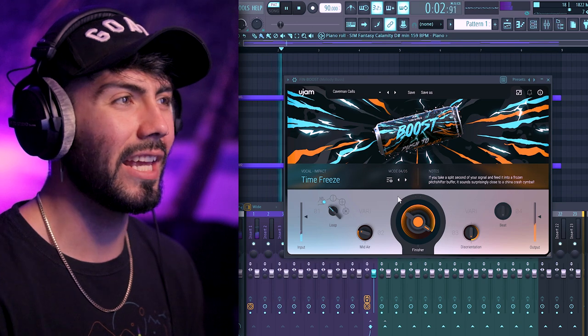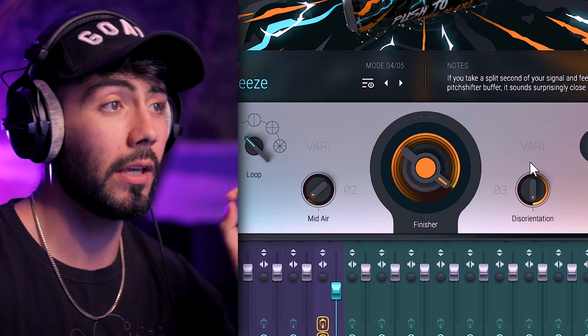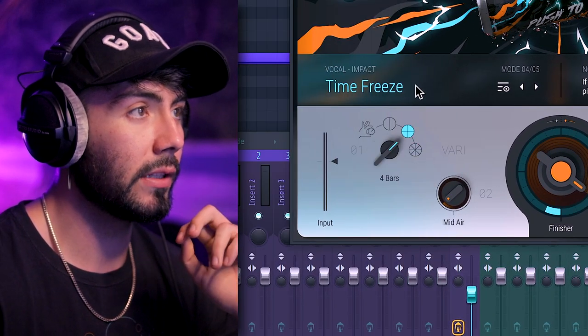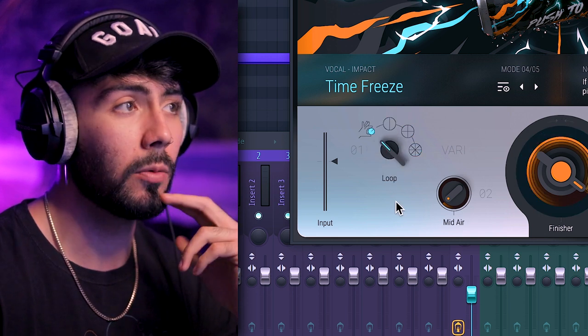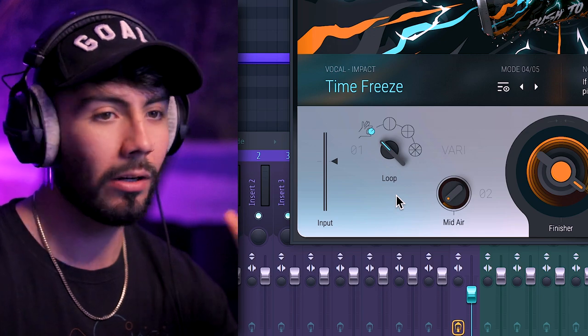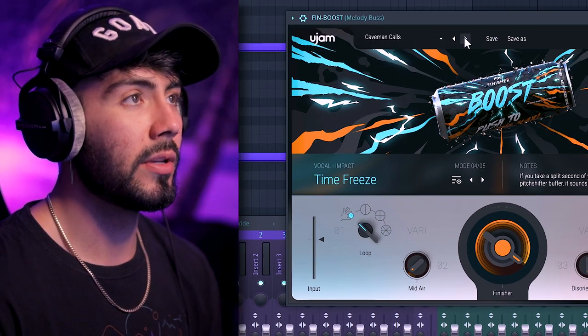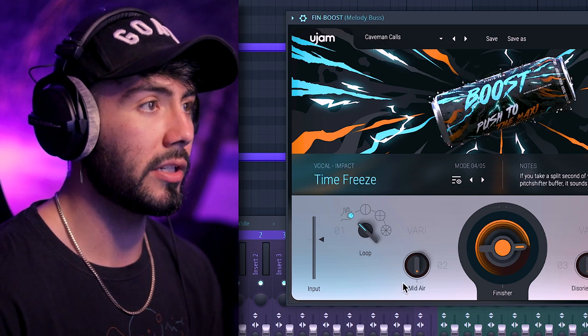That sounds really eerie. So basically here's what's going on with the features — we've got a limited selection but they all do powerful things. Starting from the beginning, these buttons represent different lengths: two bars, four bars, and eight bars. What we're on right now is Manual — there's no rising, sweeping, or anything like that. For adding texture I really enjoy using the Manual mode, and for rises I'll stick to two or four bars, eight if I'm really stretching it out. Changing the length also changes the knobs.